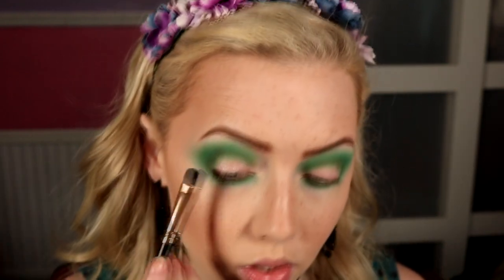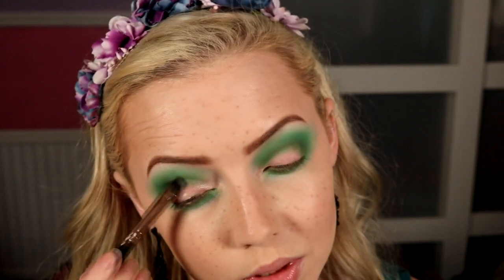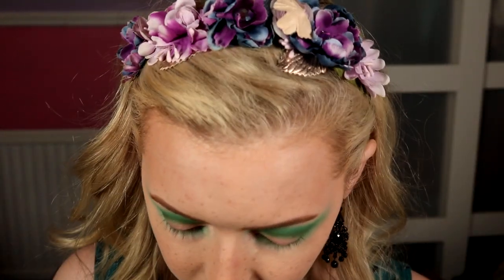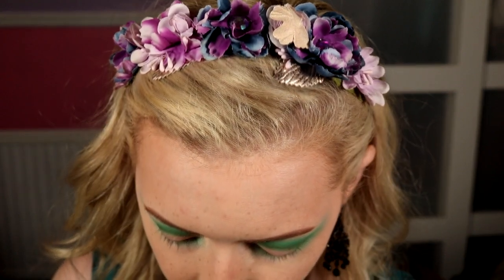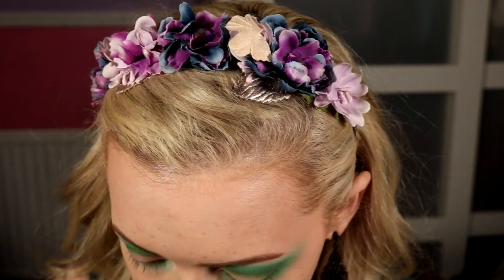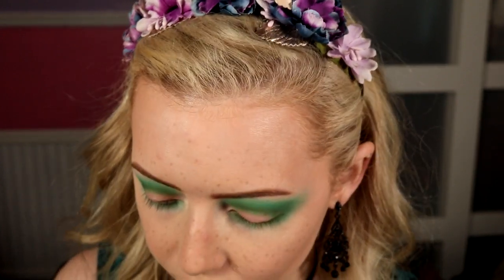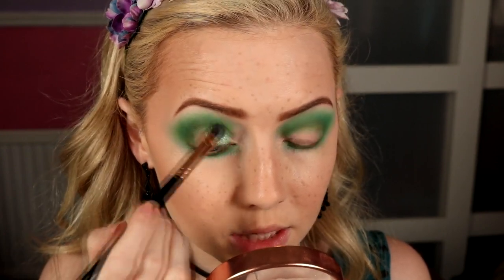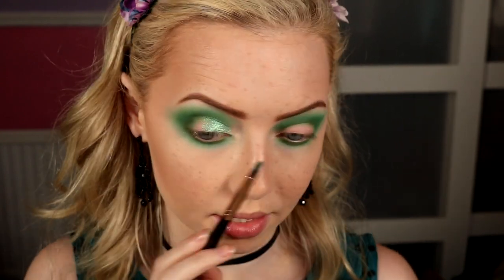I'm not doing a crease or anything like that — I just want this to be an airy sort of look where the shimmers merge into each other so it doesn't look too constructed. Then going for Aloe Cove — such a pretty color, like a mint aqua. In some lights I get a green shimmer and in other lights a little bit of pink. I wiped off excess glitter primer so it's not too chunky, pressing this all over the lid.